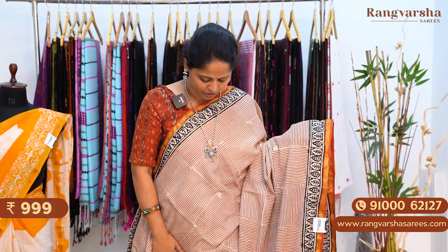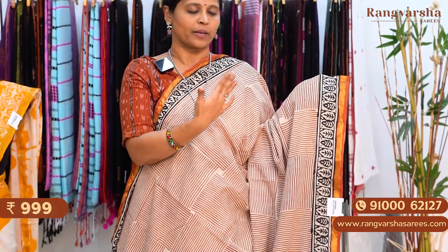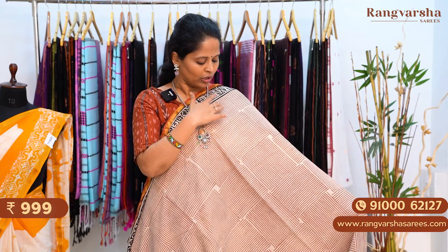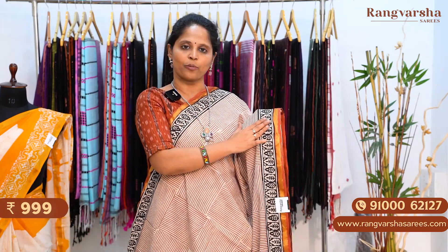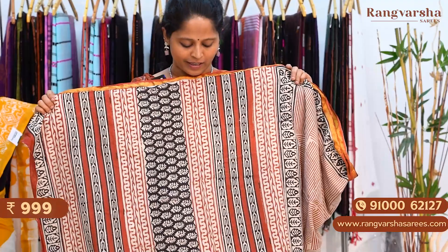A beige with rust color combination mulmul cotton saree. The beige base has the same check pattern — vertical stripes and horizontal stripes forming a checks pattern. Both sides have 3 inch printed borders, apart from the 1 inch gold zari weave border. The pallu is a complete printed pallu with stripes lines. The blouse is a polka dot printed blouse. The saree is priced at 999 plus shipping.